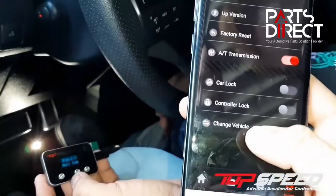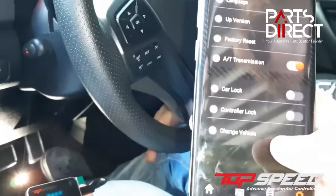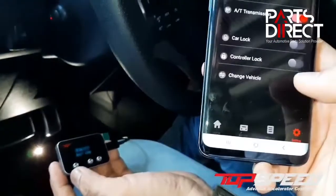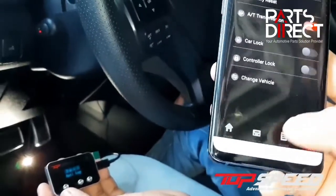With the Top Speed Version 2 app, you don't need to reconnect to each vehicle all the time, because you can already change vehicles using one cell phone. Even if you have one cell phone and many vehicles — which is common — just click on change vehicle and it will connect.